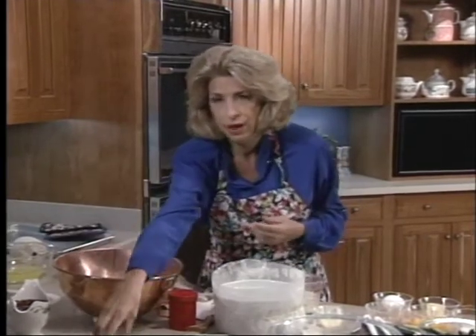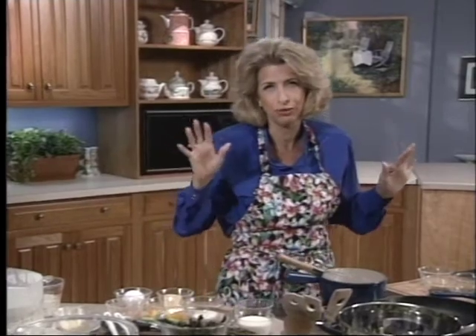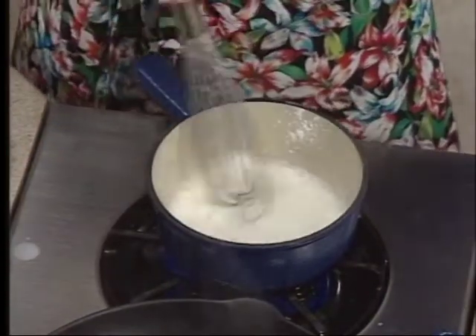Butter and sugar the paper collar as well, because the soufflé wants to climb on it. To make the actual soufflé base itself — and don't be afraid of soufflés. Even a collapsed soufflé is delicious; nobody complains about a collapsed soufflé. Put a tablespoon of cornstarch in a heavy pan, then slowly stir in half a cup of milk, and you bring it to the boil, stirring.